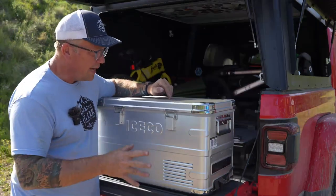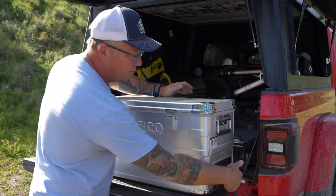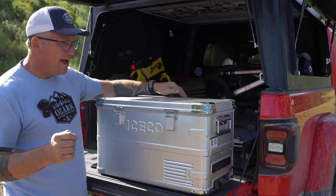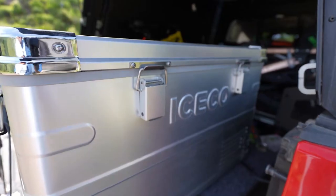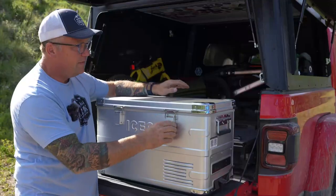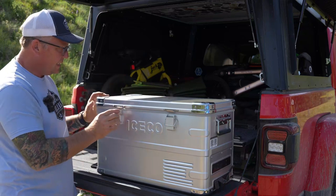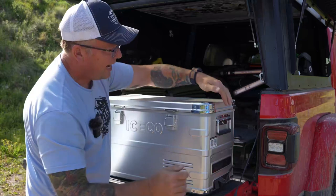Let's run through the specs real quick. Dimensions-wise: 27 inches this way, 14.4 inches this way, 15.7 inches high. It is all aluminum construction with nice corner guards and beefy latches that do a great job of securing the lid down.